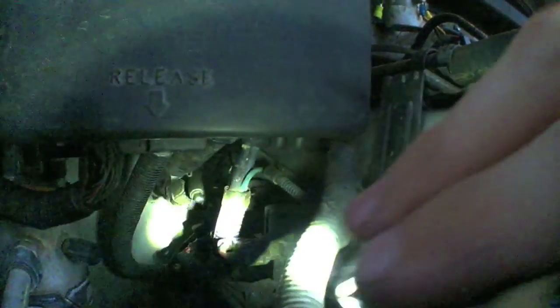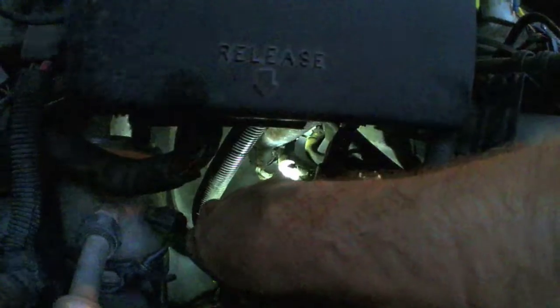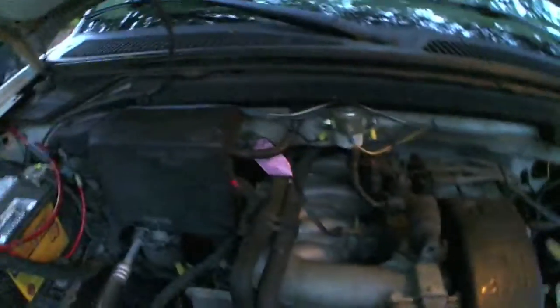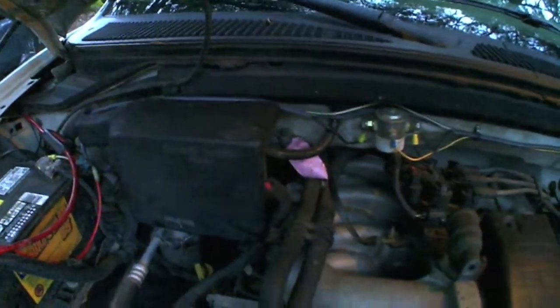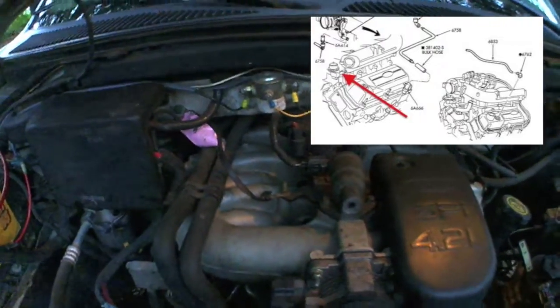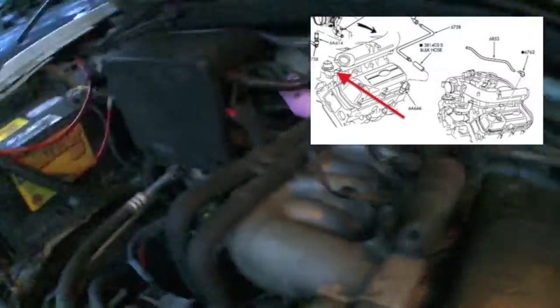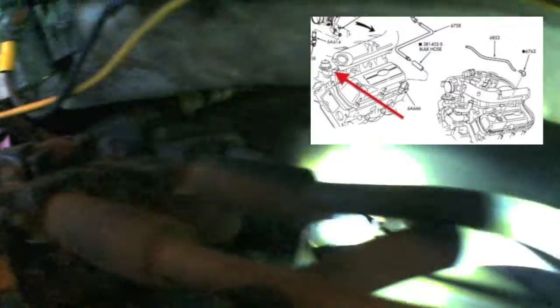The other one is located way in the back. It's connected to something — it's really difficult to get to. You have to look up a diagram or take it to the dealership and they'll show you an exploded view. They didn't even have this one in the diagram, which is weird. There's some kind of vacuum-activated solenoid in the back of this manifold, all the way in the back corner.